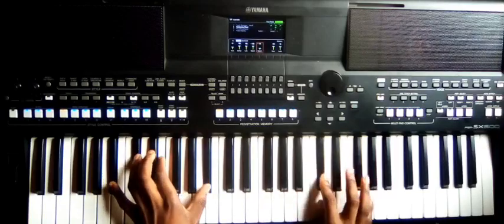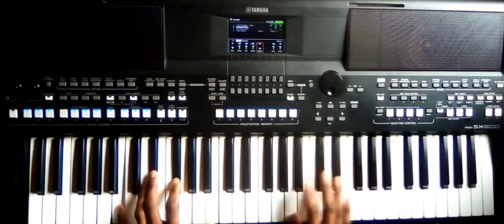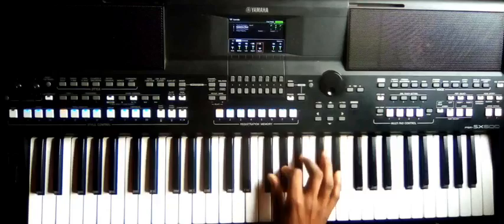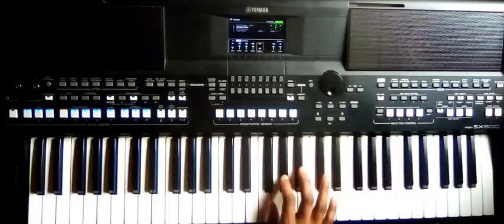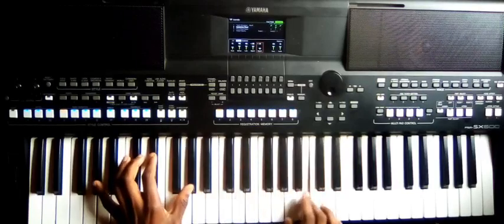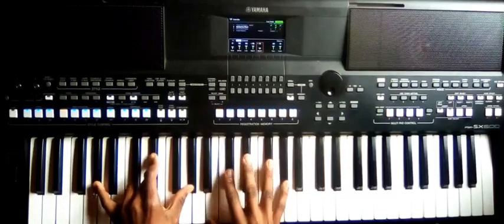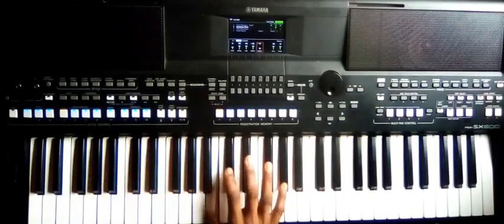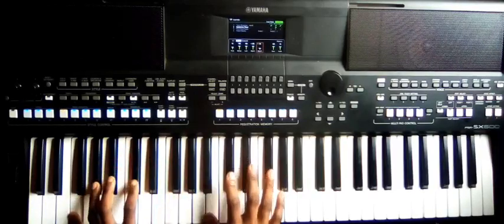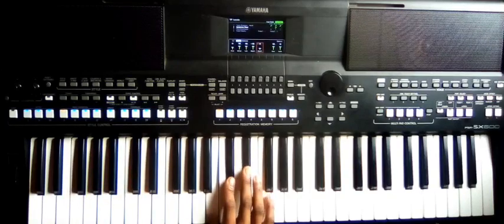So you simply do like this with the right hand — to number four, then to number three, and then to number two. For number two you can also play B, C-sharp, G-sharp. Then to number seven: B, C-sharp, D-sharp, F.